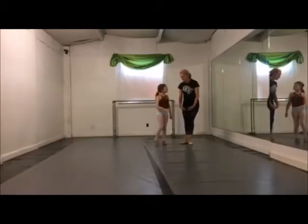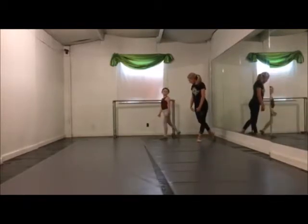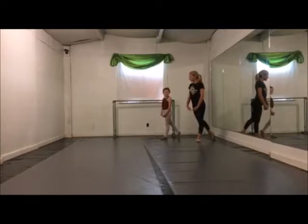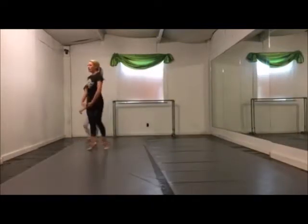And now our polonaise step. I'm going to start from the corner, right foot back. 5, 6, 7, 8 — up, up, plié, up, up, plié.